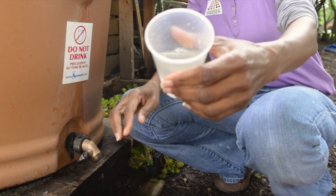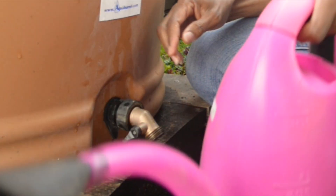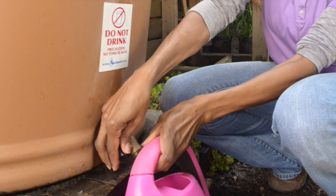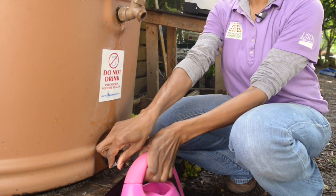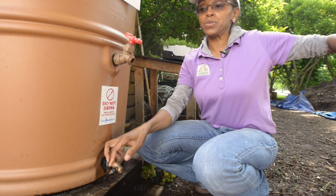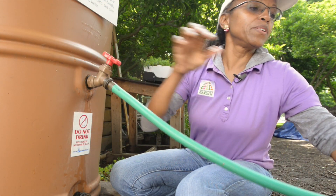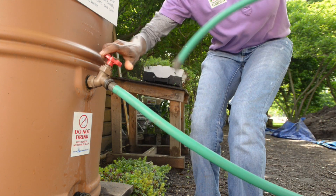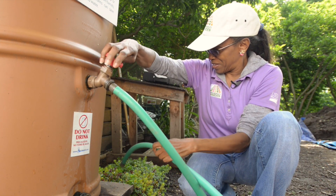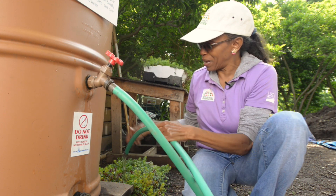Both should be high enough to fill a watering can. I like to attach a hose to either and then use gravity flow to water my plants.